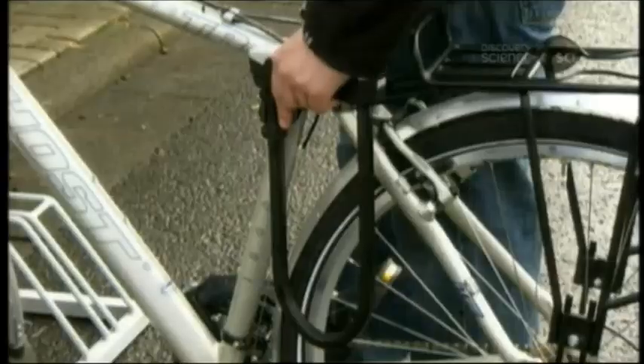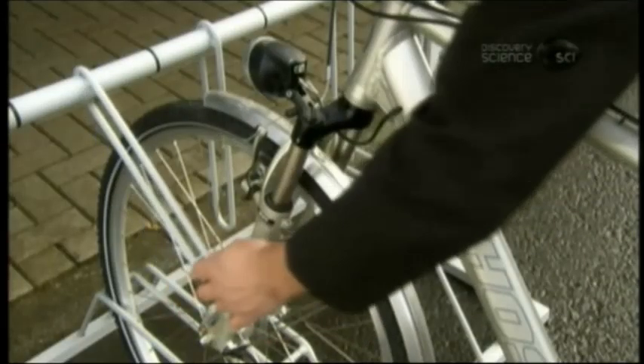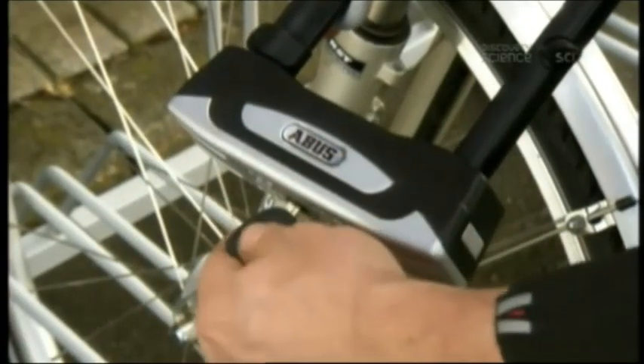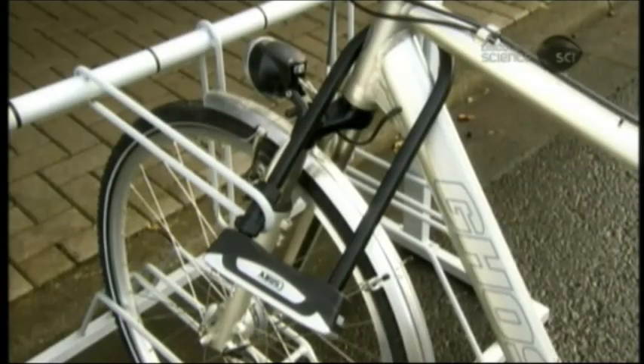U-locks come in various sizes so that you can lock your bike to different structures, from thin bike racks to thicker tree trunks. The shackle and lock are made of hardened, high-alloy steel, which is resistant to cutting, sawing, and twisting.